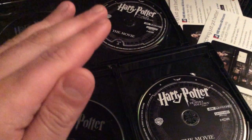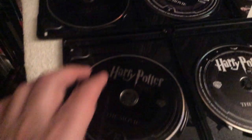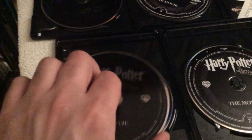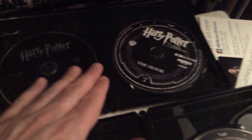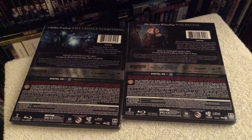If you want to access the bonus content, you can only see it on the regular Blu-ray editions — the 4K discs only contain the movies themselves. These are the digital copies right there, and the third disc is right underneath, stacked on the Blu-ray section of the films.